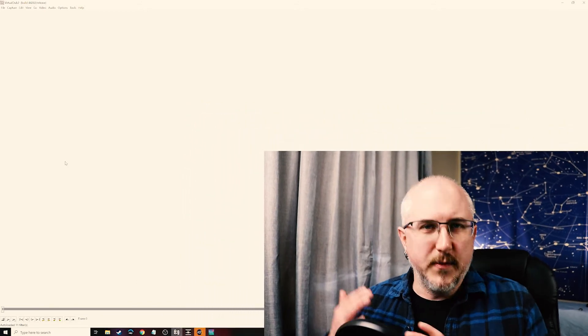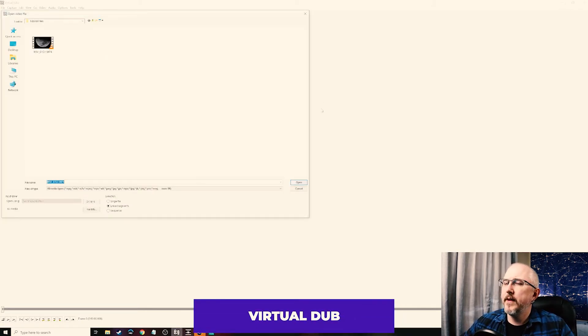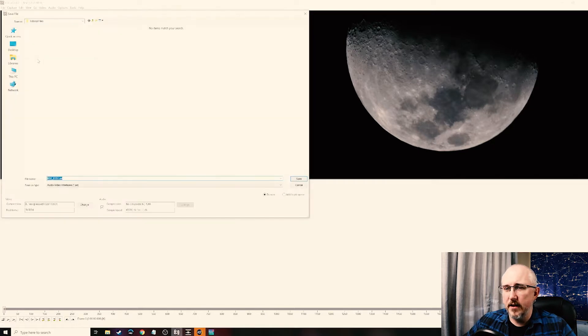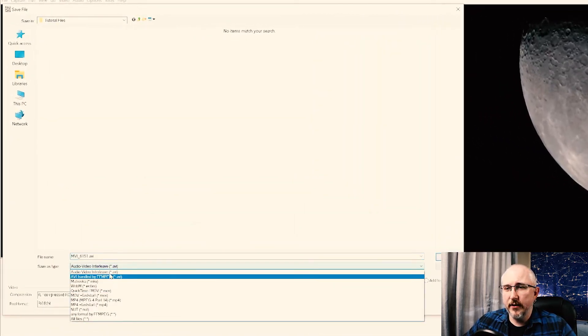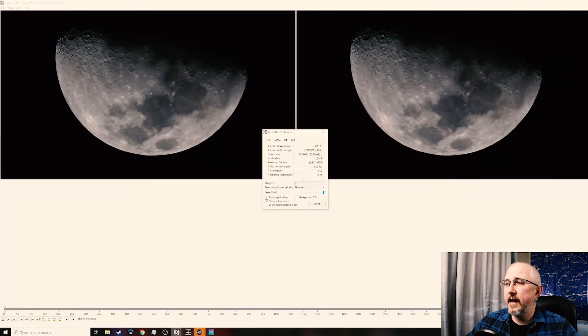When you're working with video from a DSLR you need to convert it from the default MP4 file into an uncompressed AVI. Think of this as the difference between processing raw image files versus processing JPEGs — raws have all the data, JPEGs don't. In VirtualDub go to File, then Open Video File, and open the video you have taken. Once it's open, go back to File and then Save Video. Make sure you change the file type to Audio Video Interleave and confirm at the bottom that it states it's uncompressed. Then name it whatever you want and hit Save.